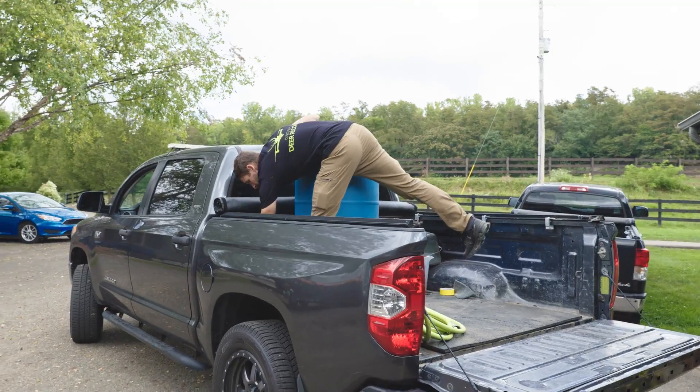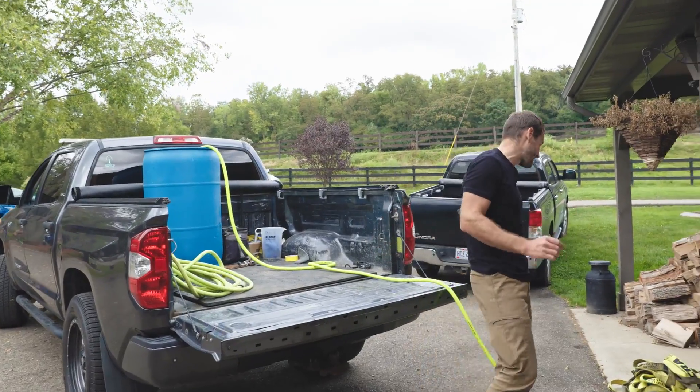How's it going folks? I'm Mike with Drone Deer Recovery. If this is your first time here, make sure to hit the subscribe button.